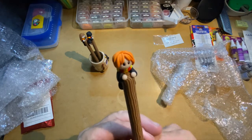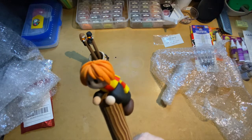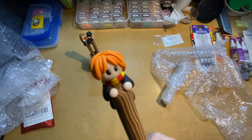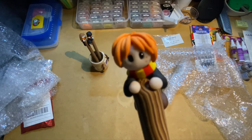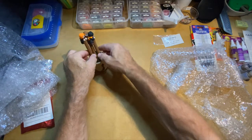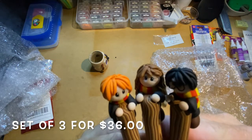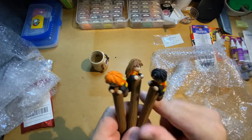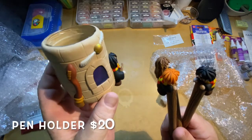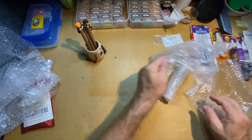And then we have Harry Potter's friend — I can never remember his name. I always want to call him Ralph because every time I see a redheaded boy his name is always Ralph. I don't know if that's his name in the movie or book, but I'm going to call him Ralph. He's also a diamond painting pen. These came as a set of three and were, I believe, $36. The pen holder I think was $20.